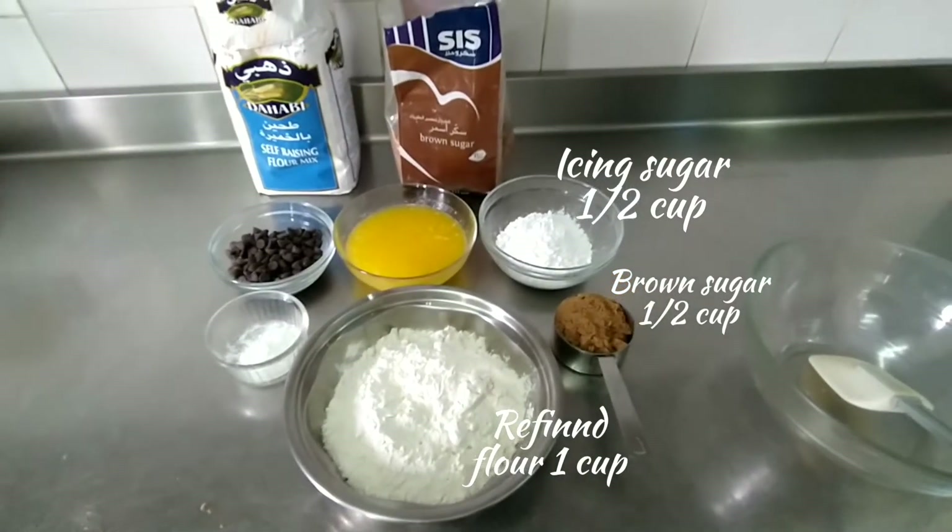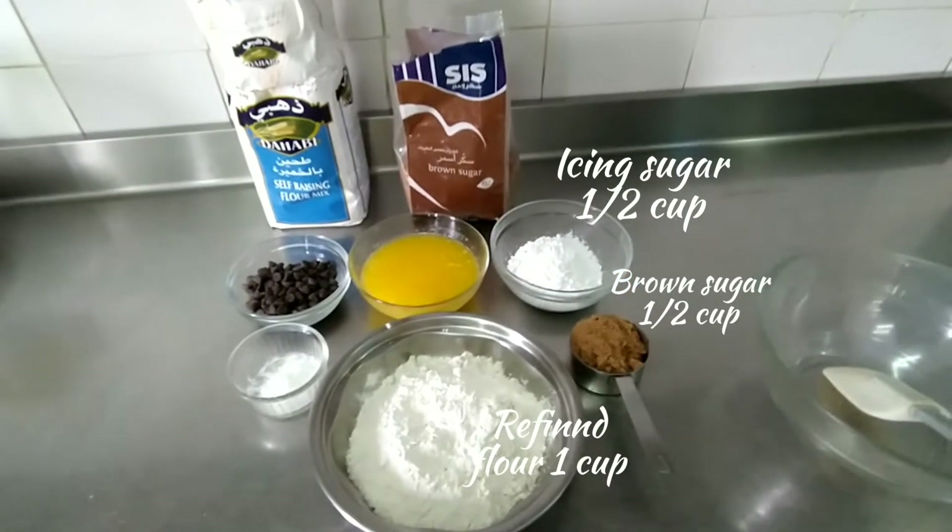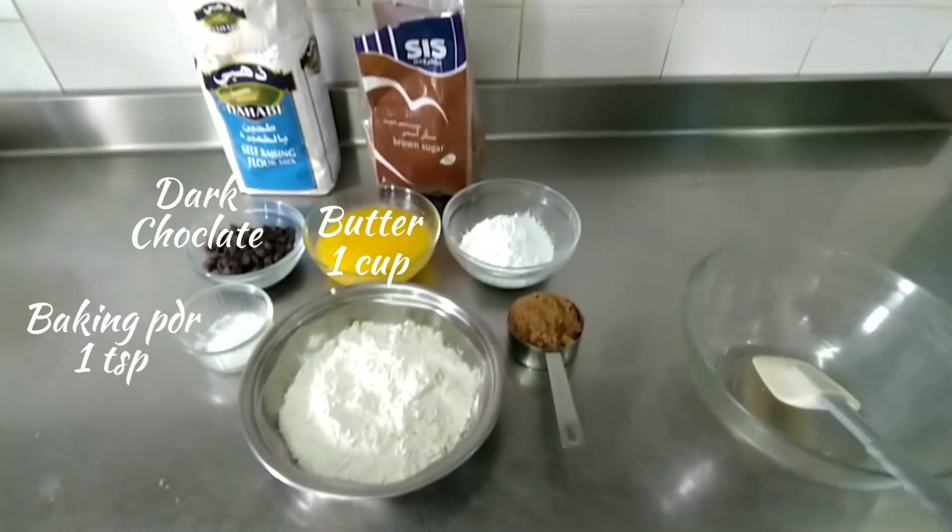For chocolate cookies, I am using flour, brown sugar, icing sugar, butter, chocolate, and baking powder.